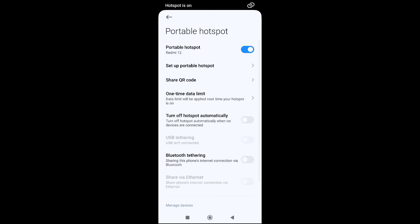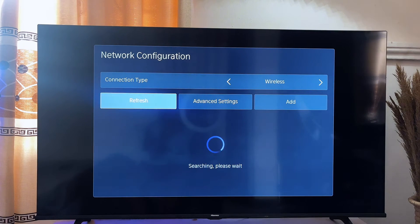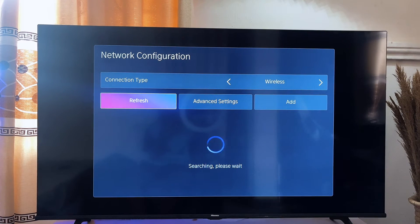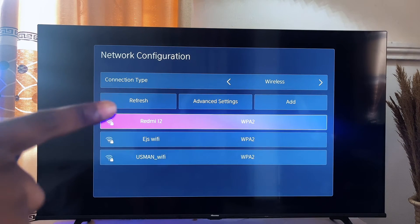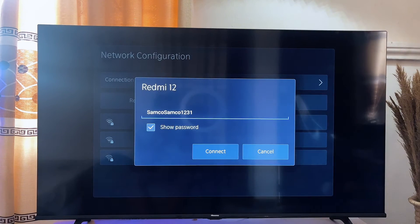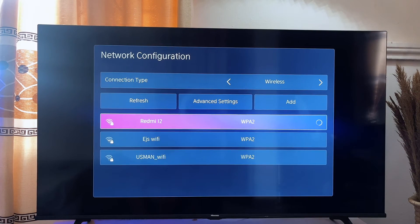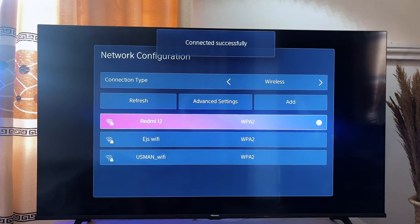Now go ahead and turn on the hotspot of your smartphone. Once your mobile phone hotspot is turned on, go back to your TV and refresh it to search for available networks again. Click the refresh button — it will search for available hotspots. You can see the name of my device, the Redmi 12, appear in the list. Click on it, enter the password you set on your phone, press OK, and your TV will automatically connect to the Wi-Fi.